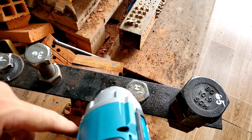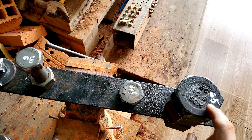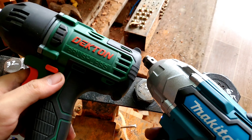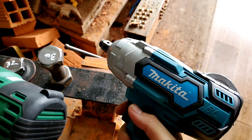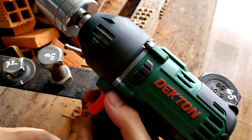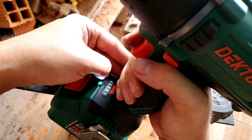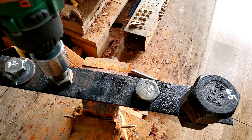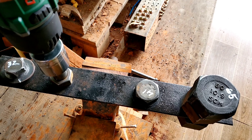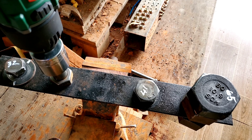Bây giờ mình thử trên con Makita nhái này lại coi sao. Bắn vào rồi bắn ra. Siết vào rồi xem mở ra được không. Bắn ra không được — không biết sao mà mở không ra. Con ốc này cũng khá là cứng.